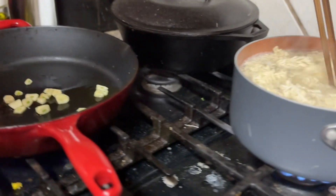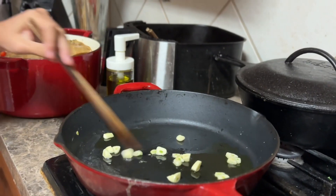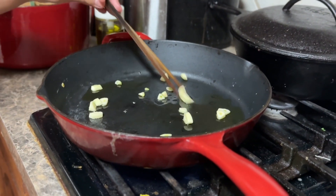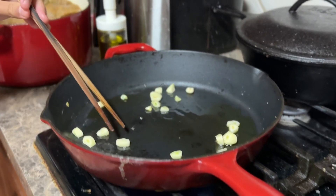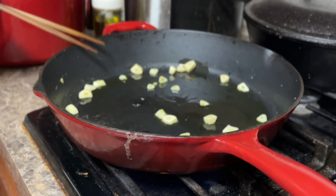Now we're going to move on to the garlic. Make sure to mix it every so often so the garlic doesn't burn. For this big of a pan, you need lots of oil. Make sure you don't get burnt.